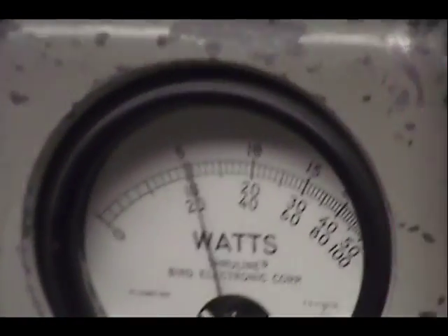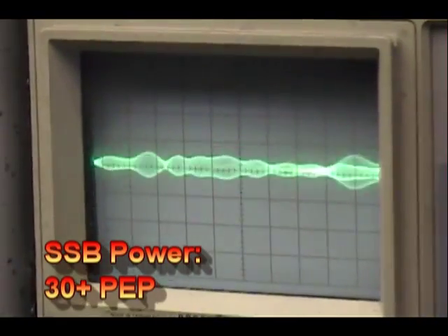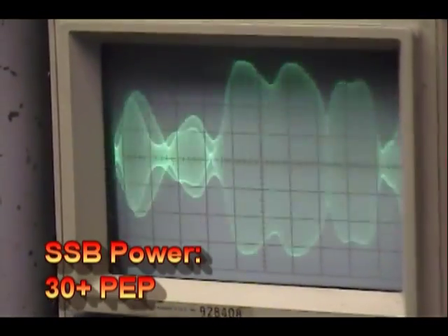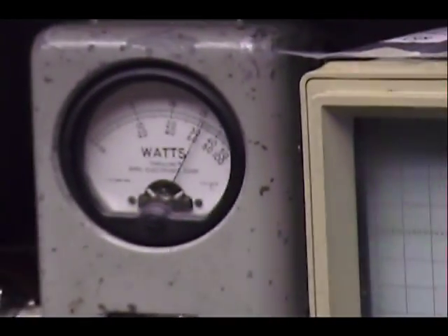And we'll bring it over to the upper sideband. Upper sideband — audio 1, 2, 3, 4, 5 — 1, 2, 3, 4, 5 — 1, 2, 3, 4, 5. Look at that waveform, looks real nice. Sometimes the RFX's don't do so great on sideband, but it really looks good on this radio and it likes it. Sometimes they're really low on the power, like 50, but this one's all the way up.